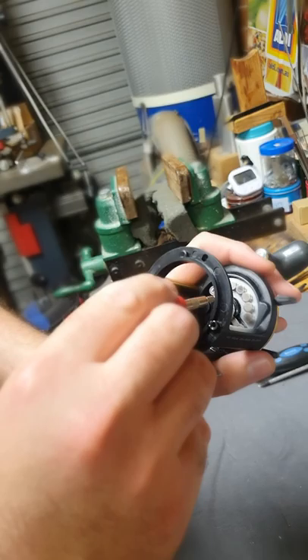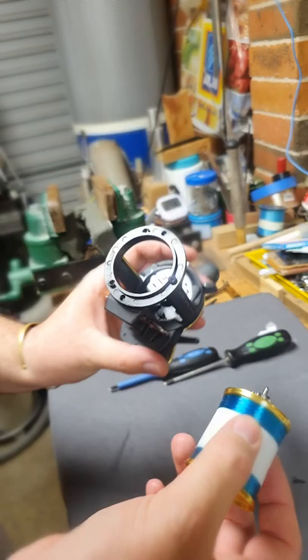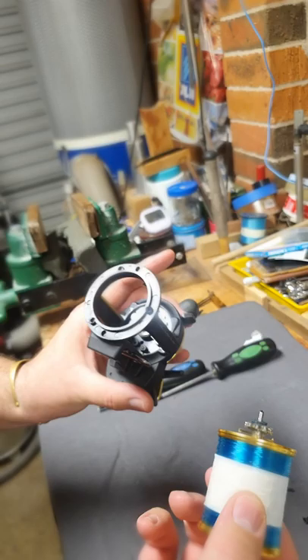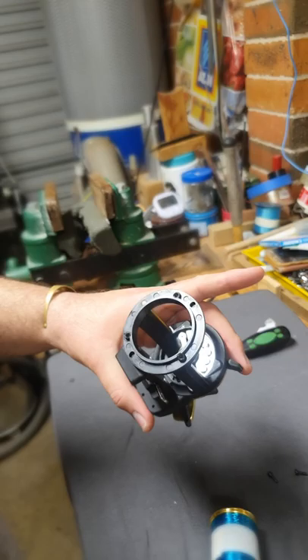So in this position it will slow down the spool more when spinning. Now we're going to put the spool back and test it, and show you how it works — nothing will touch the spool. It's a great idea for this reel. I'm very sure it won't work for every reel, because every reel is different inside. If you've got this space here, it can work.